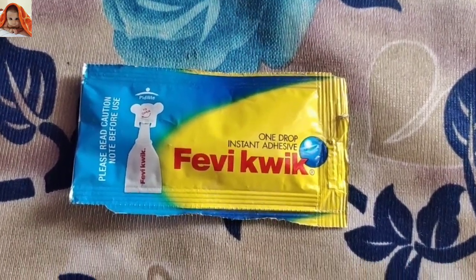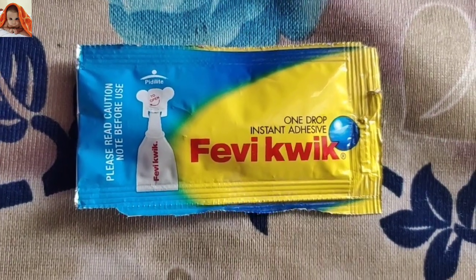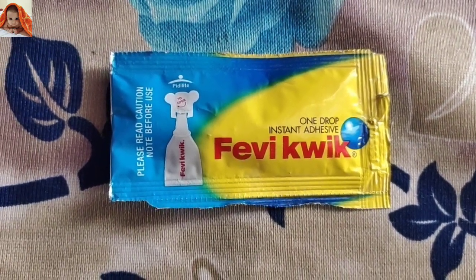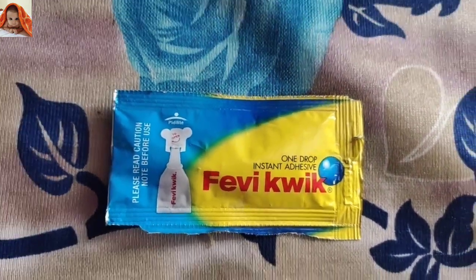Hello friends, I'm your host Poonam and welcome to Janisha Online Show. Today I will do a very quick review. As you are seeing on the screen, this is the front side of the product.